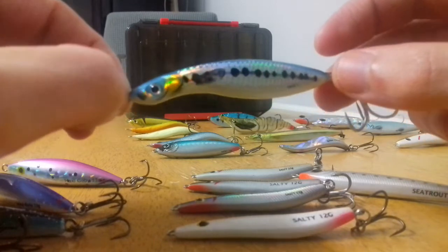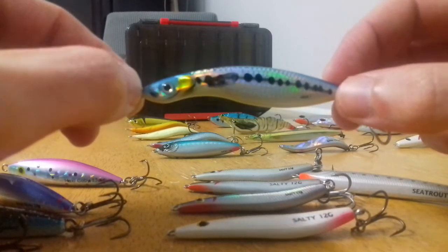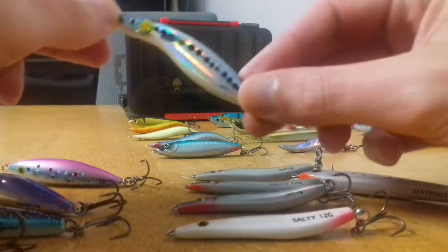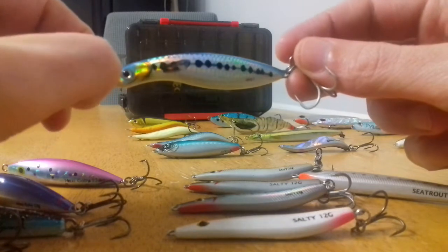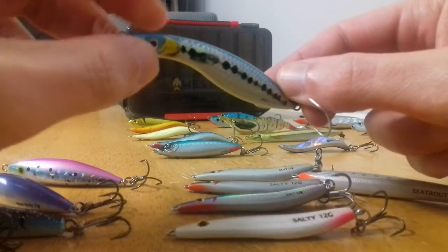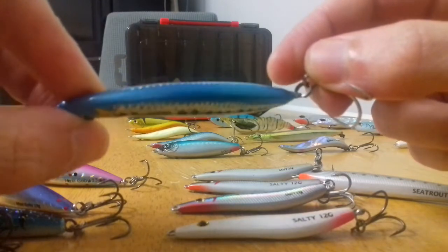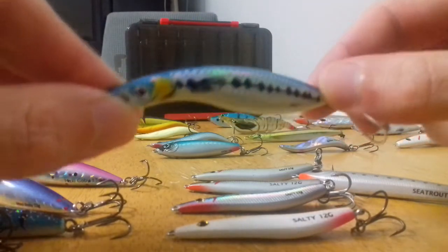This is another great lure from Salmo — some of you might be familiar with Salmo from their pike range. This is the Salmo Wave 7, quite an unusual little lure that tends to fish upright in the water at almost a 45-degree angle. It's a great lure for retrieving really, really fast — almost breaking the top of the water. The holographic finish on some of these lures is absolutely incredible; they give off a great flash out there. Another summer favorite.